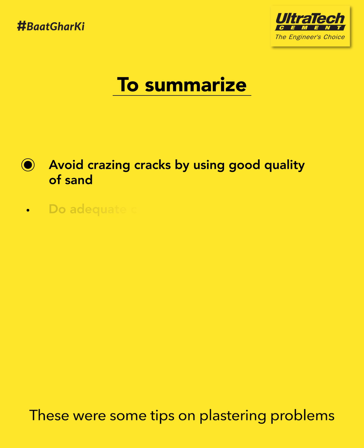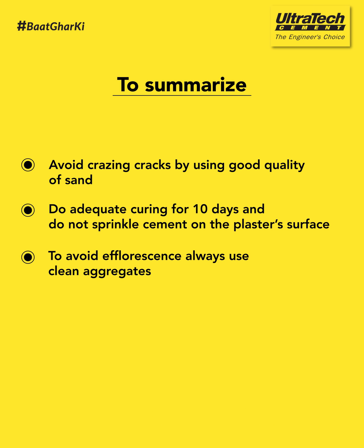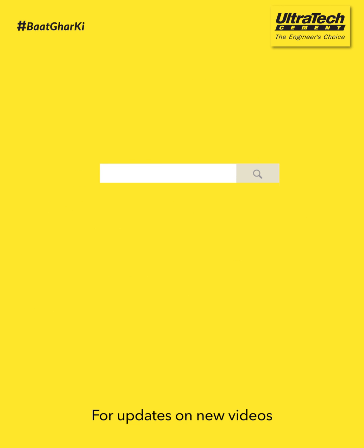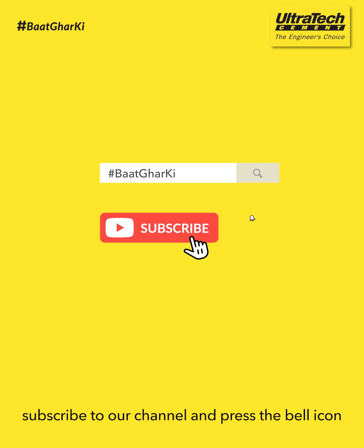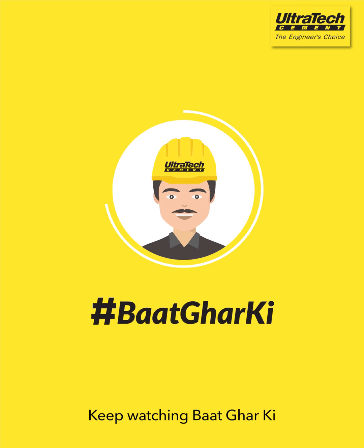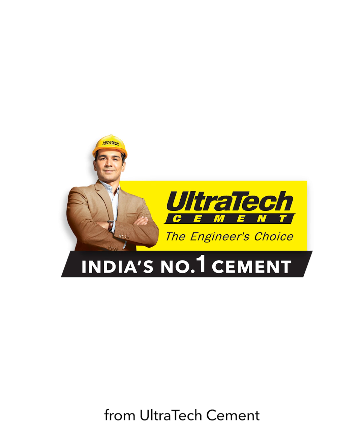These were some tips on plastering problems. For updates on new videos, subscribe to our channel and press the bell icon. Keep watching Baat Ghar Ki from Ultratech Cement.